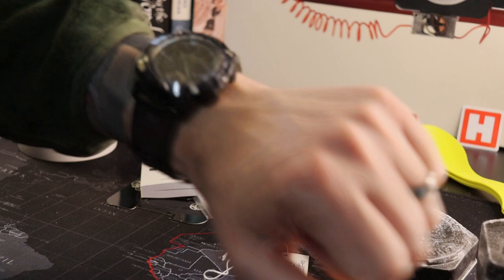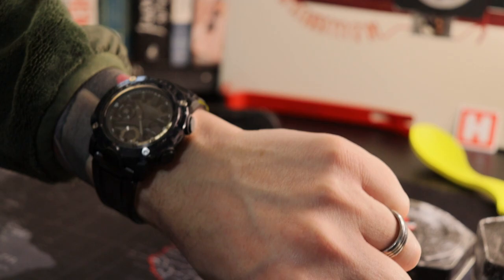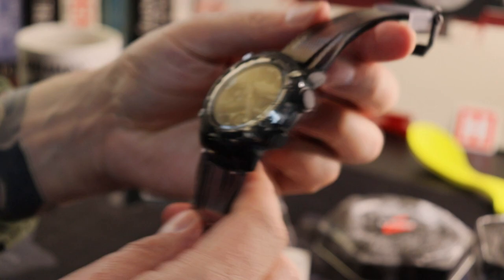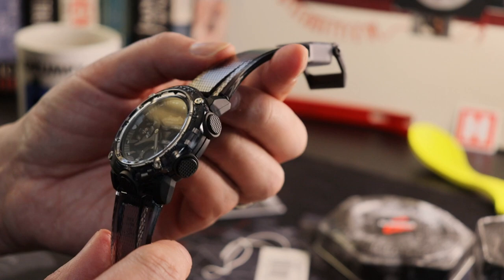For guys with around six-inch wrists this might not be your best option, but it is super, super light — and I think that caseback is going to contribute massively to the overall comfort aspect. It's only 63 grams — not quite as light as a Carbon Feather, but pretty close.